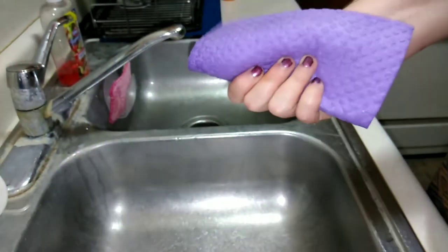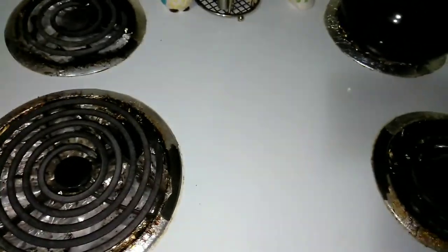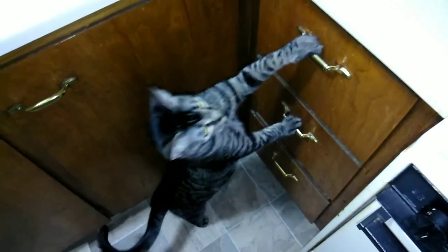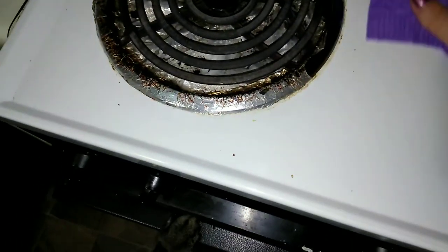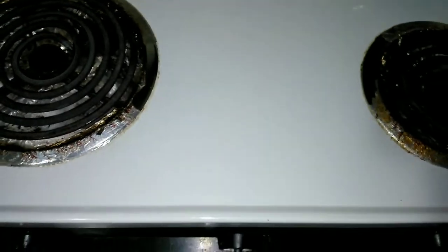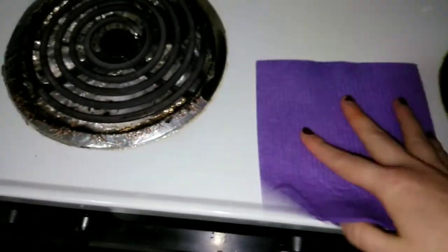Let's try this out on my stove — we've got some little crumbs and stuff to clean up. It totally grabs the crumbs and stuff. That's nice.